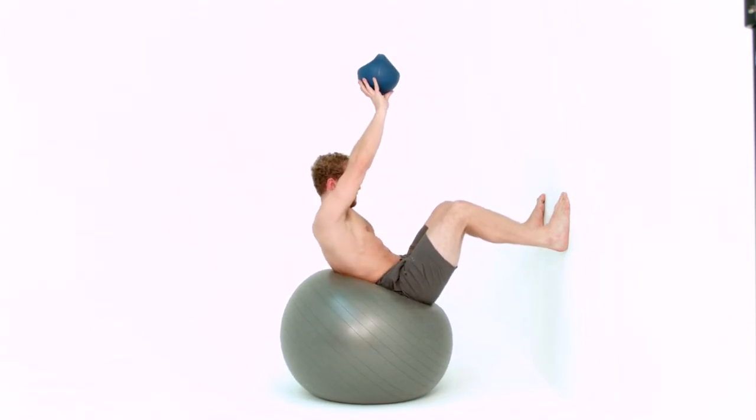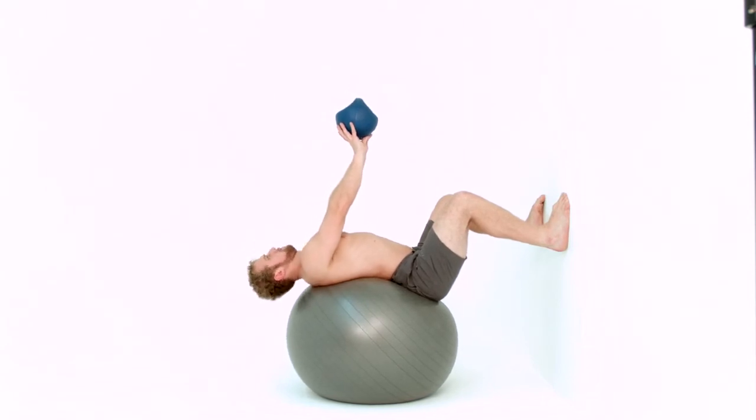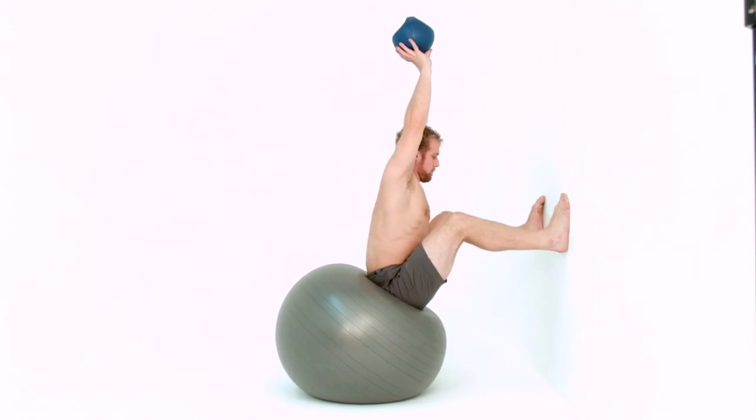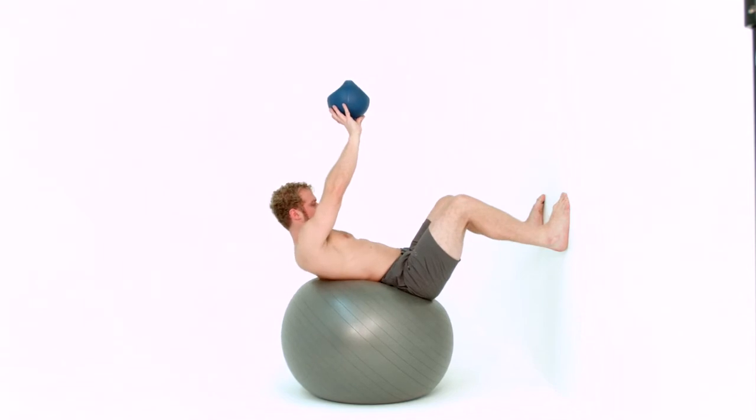Keep the same degree of bend at the knees throughout the entire exercise. Think about control and articulation of the spine as you roll down. Lift the torso up to the ceiling as you come up. Continue to repeat.